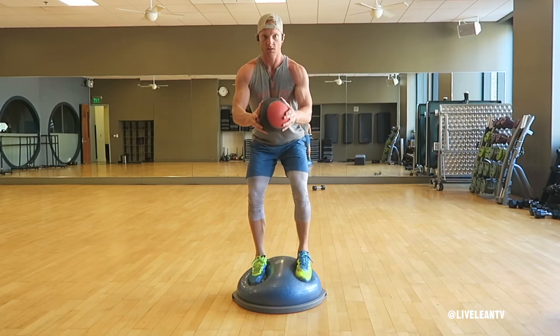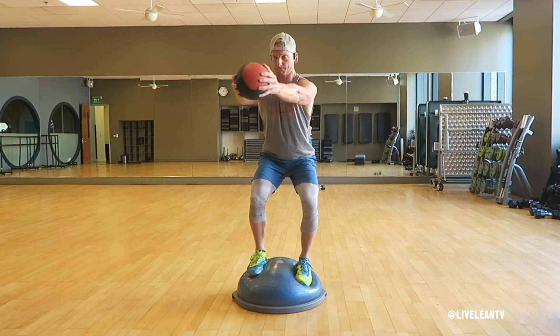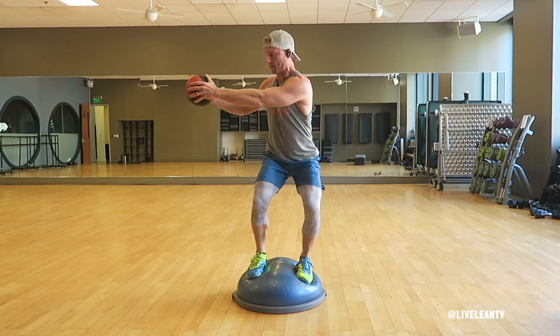flip the BOSU so the flat platform is on the floor, then stand on the wobbly side. Repeat for reps the same way as mentioned earlier.